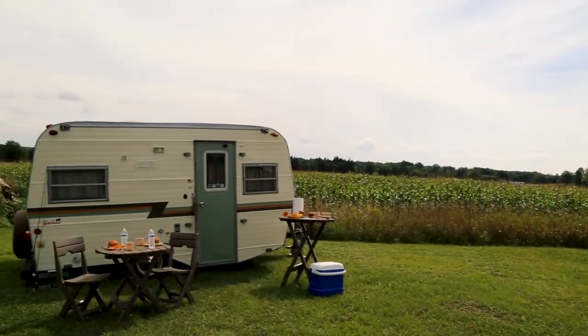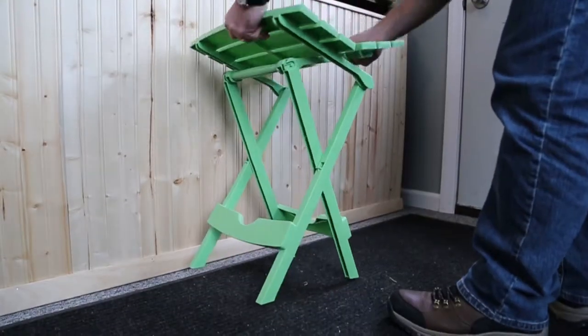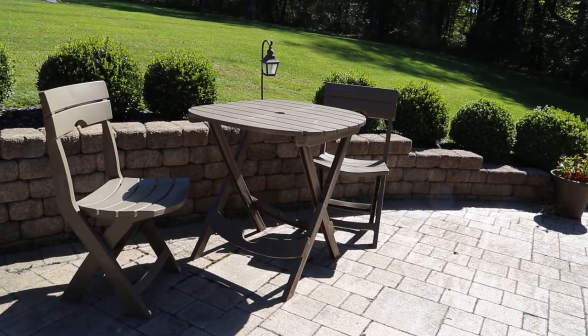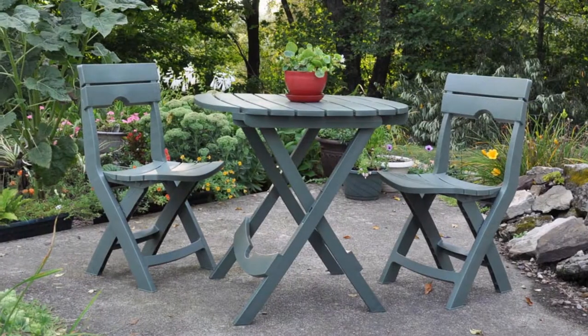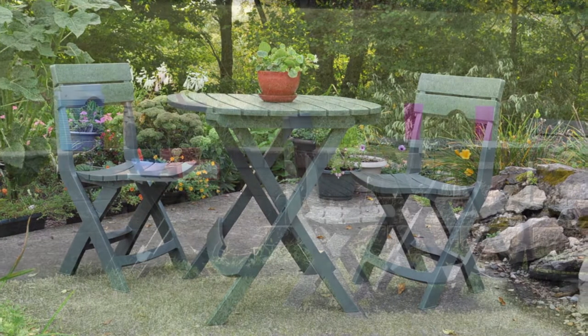Portable, lightweight, and ideal for small spaces, our entire line of quick fold furniture uses UV protected material that will not peel, rust, rot, or fade — delivering season after season of hassle-free maintenance and all-weather performance.